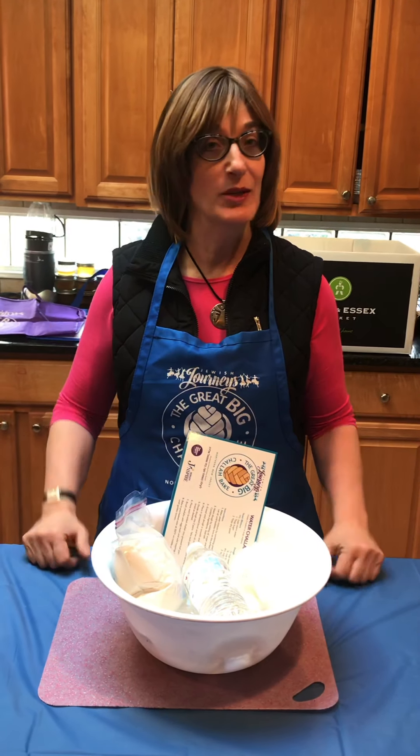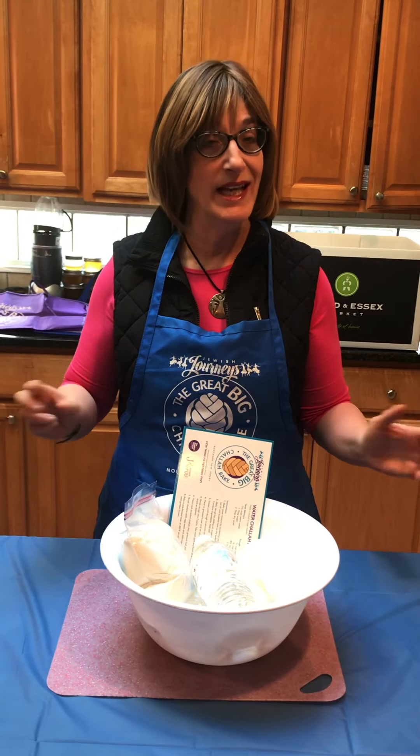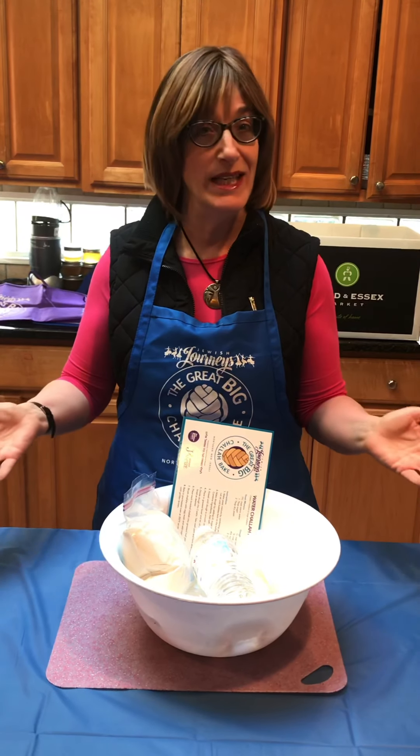For the new folks, I did want to have our usual little pre-training coaching video. It's an easy job, but I did want you guys to have a sense of what to expect. So three days away — Great Big Challah Bake, Thursday night at Factory 220. As a coach, you're really just there to be a smiling, friendly face and to be there in case anyone needs assistance.